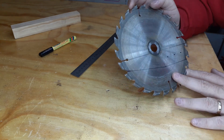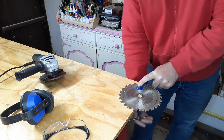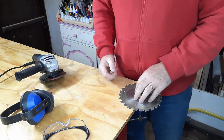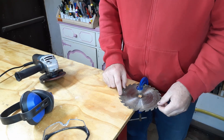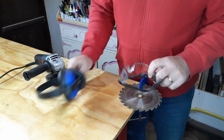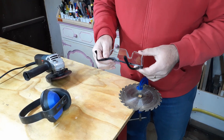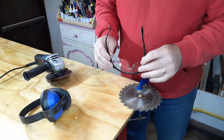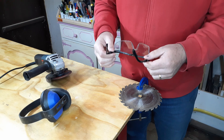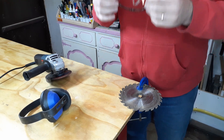Great, let's get the angle grinder and do this. I'm going to clamp this here nice and tight. Please guys, everybody do me a favor - whenever you are working with power tools please use the appropriate PPE. There's a reason you have to use these, it's really important. I always say you only have two eyes and ten fingers - those are really important for making things. So please protect them, and your ears.